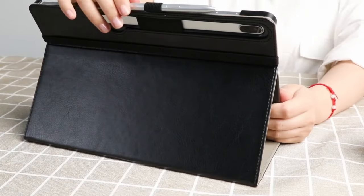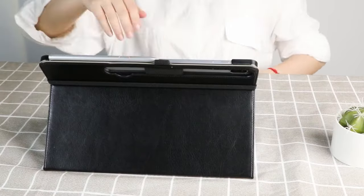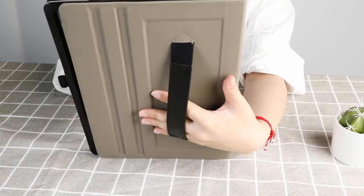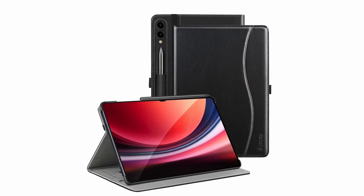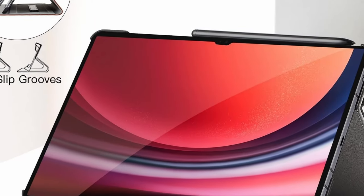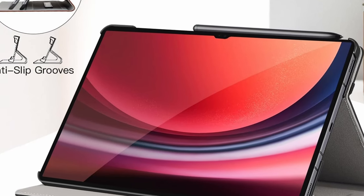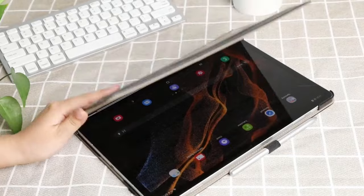The case's multiple viewing angles and built-in features provide added convenience and functionality. One of the standout features of the Stotop Cases case is its versatile design. The multiple slots allow you to adjust the viewing angle for optimal comfort, while the elastic hand strap provides a secure grip for one-handed operation. The case's built-in card holder offers a convenient storage solution for your essentials, and the auto-sleep wake feature helps conserve battery life.